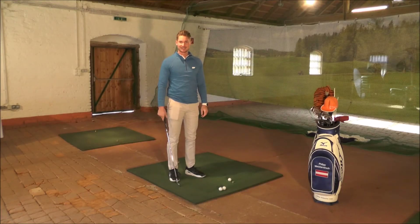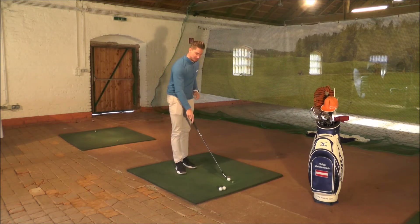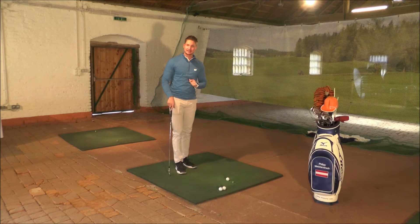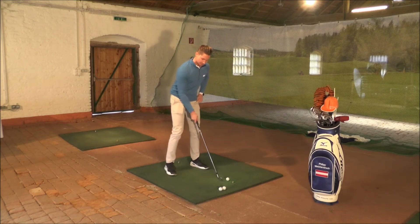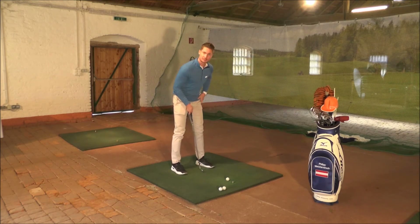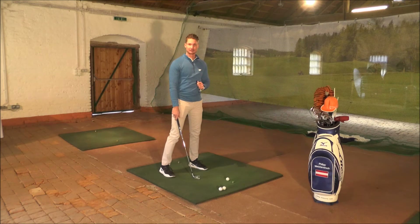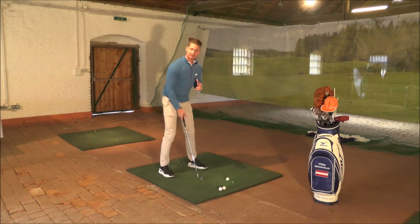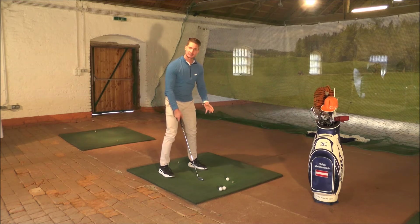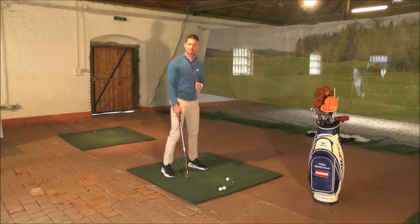Übung Nummer 1 gegen Hanging Back sieht wie folgt aus. Schnapp dir einen Ball auf der Driving Range und verändere deine Ballposition. Ich hätte gern, dass du versuchst, den Ball beim Siebener Eisen nicht mehr in der Mitte zu positionieren, sondern ganz auf deinen linken Fuß – ähnlich wie beim Treiber. Denn nun bist du gezwungen, intuitiv anders zu reagieren. Deine Augen sehen, dass der Ball so weit links vorne liegt, und du musst irgendwie schaffen, nach vorne zu kommen.